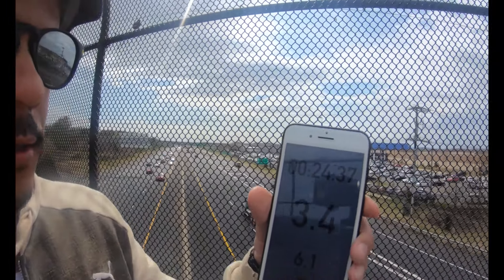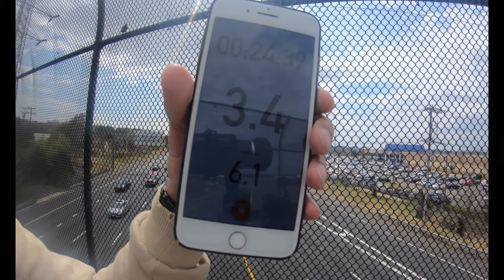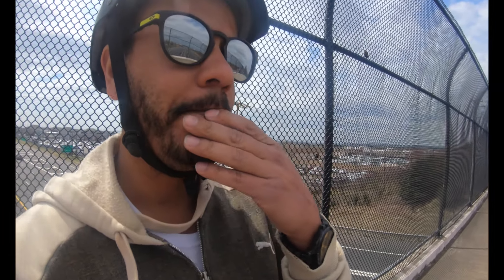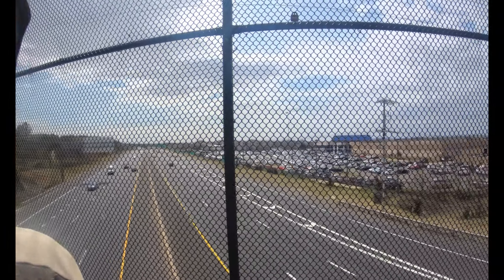That helps extend the range too. So if you control your throttle pretty good then you'd most likely get around 15 miles. I'm at the halfway point right now — I'm at 6 miles on Strava. The remote says a little bit more, 6.7. So I'm going to head back now, that would be 12 miles. It's a little bit more uphill on the way back so it'll be a good test. I've been carving a lot, just out here having fun.